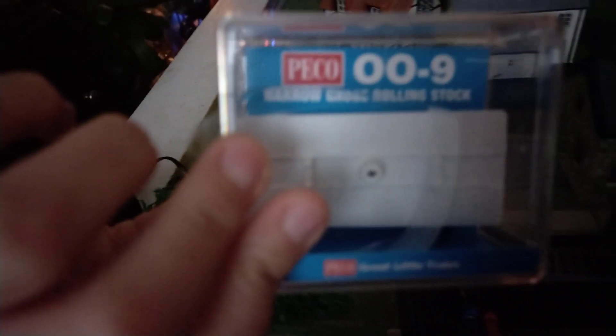So we got this one which is plastic and it's more light. It's made by Pico. And believe it or not, this looks quite wide.